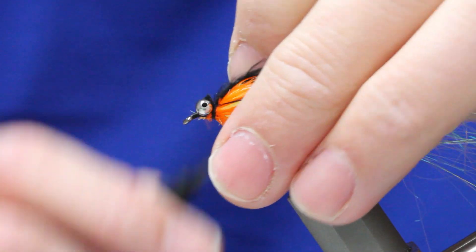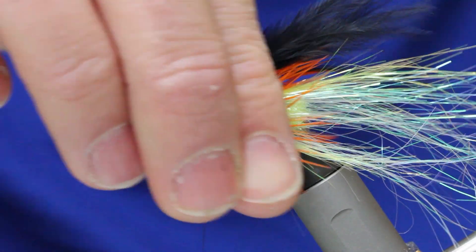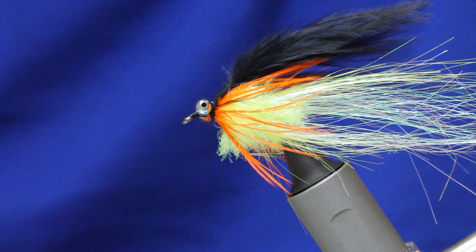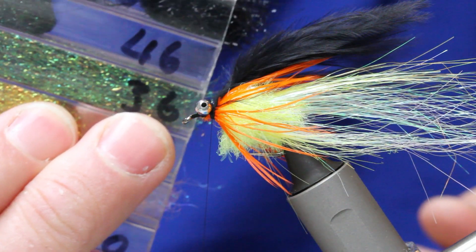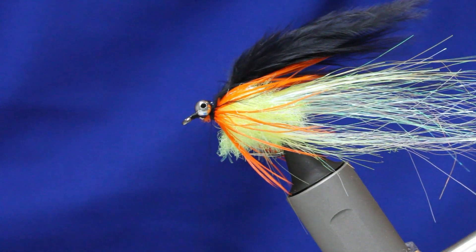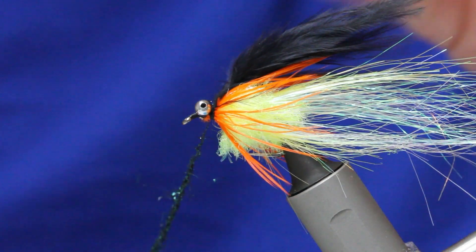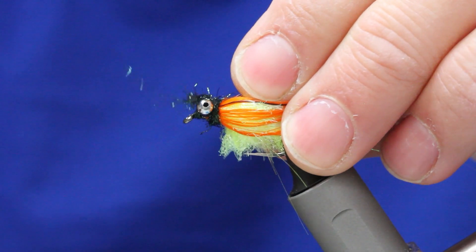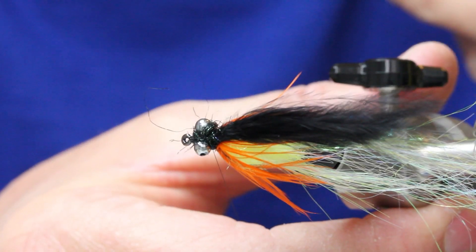In with your scissors, and then just some figure-eight wraps in between the eyes. Finally, we just need to finish this off with some Sulky 46 peacock — take a generous bunch, do a figure-eight round the thorax and then through the eyes. It's quite bulky round the thorax area — a couple of times figure-eight through the eyes.